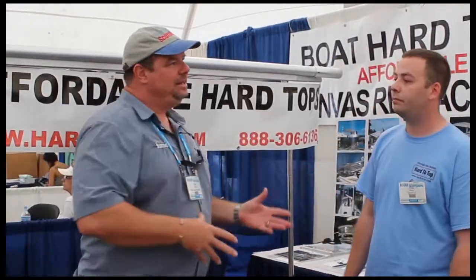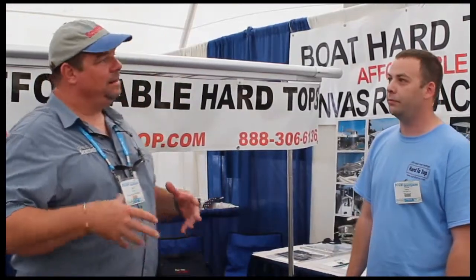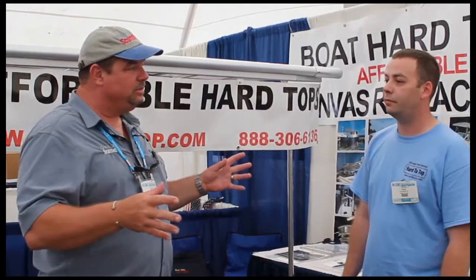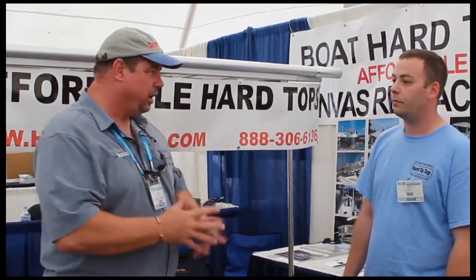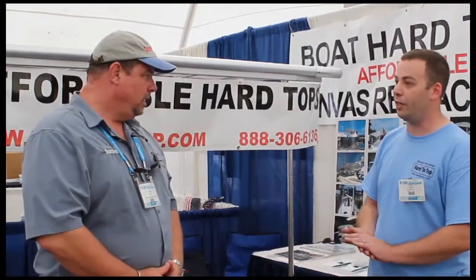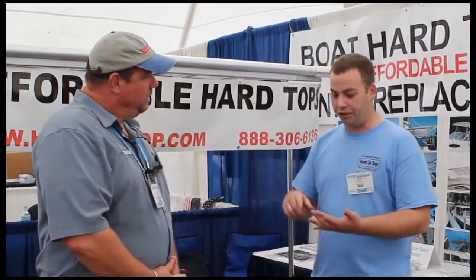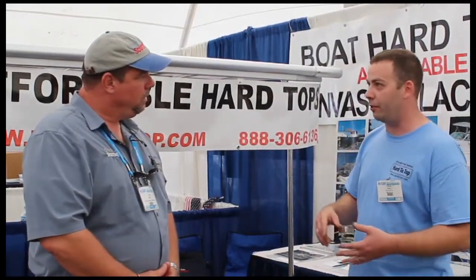So if I've already got a Bimini top on my boat and I'm deciding to do something different with it, I can call you guys up and you'll come out and give me measurements and put something different on it? If you're local, we can come give you measurements. If not, we have measuring sheets — everything can be found on our website. Measuring sheets, any information you might want — the website's got quite a bit of stuff on it.